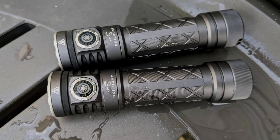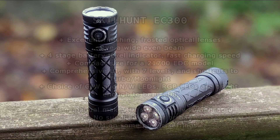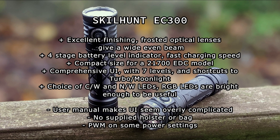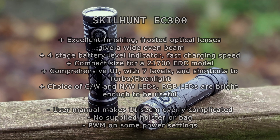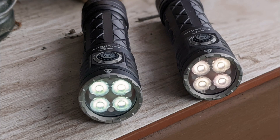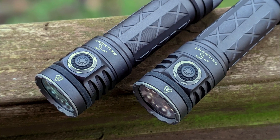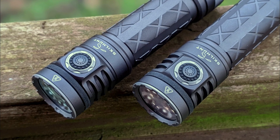A few of my thoughts using the Skillhunt — I do quite like the body design on this. Everything feels very nicely made and machined. A couple of points for me: I would have liked to have had that user manual improved, as it certainly does overcomplicate the UI in many ways. Would have been nice to have had a holster or a bag to carry it in. I am pleased to see that the coloured LEDs are bright enough to be useful — they're not just there for show, they're not just a gimmick. If you've used any of the Skillhunts before, I'd be interested to hear what your opinion is. Hope that was useful to you — thanks for watching and I'll see you in the next one.